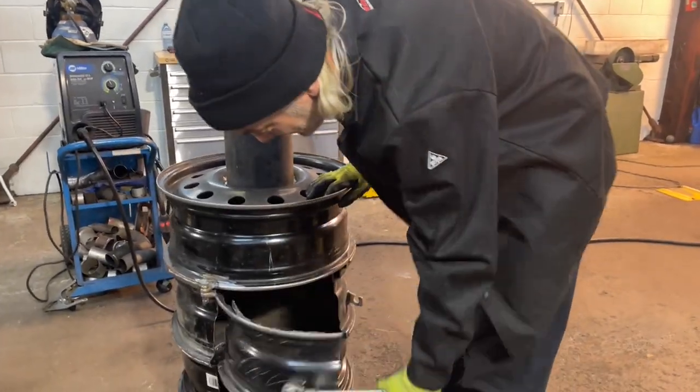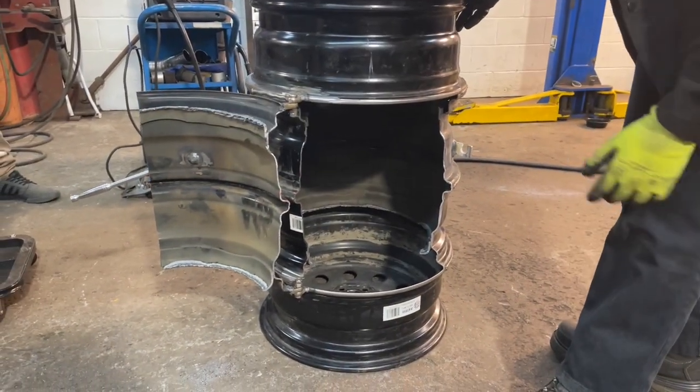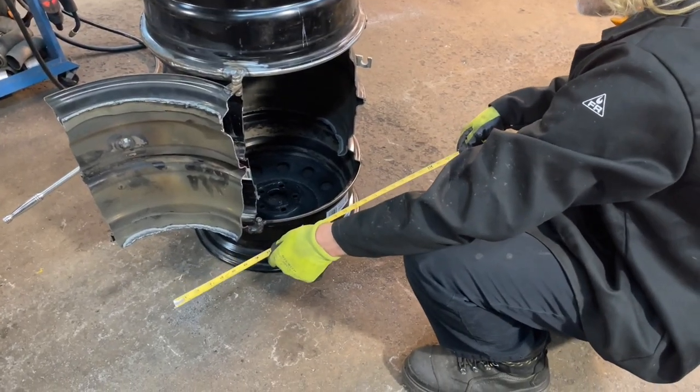I'm liking how this works - you can get some big pieces of wood in there, a 2-foot long piece, maybe 26 inches or so.